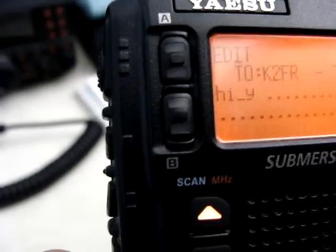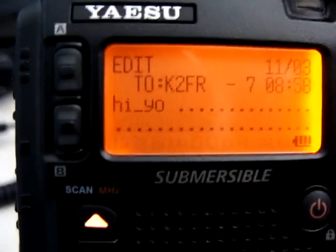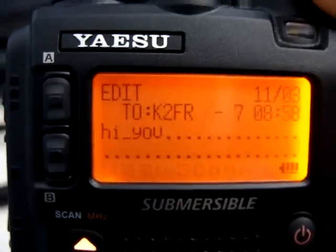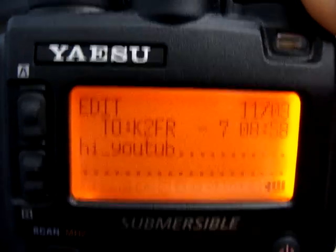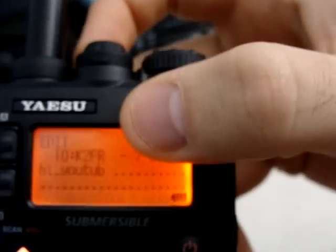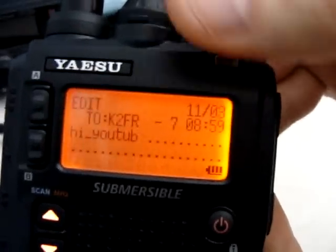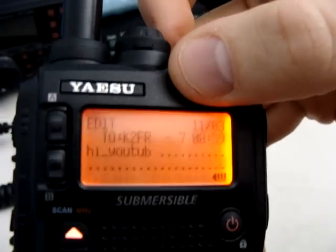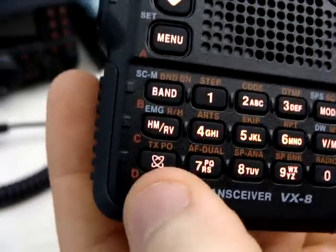I'm going to go through and finish typing the message. So we have our callsign with the number identifier and we have our message in. From that point, what we want to do is press the TX key — that's this corner one with the little radioactive-type symbol. And that's going to send it out.